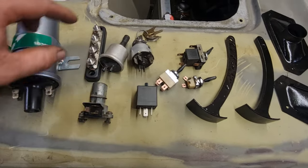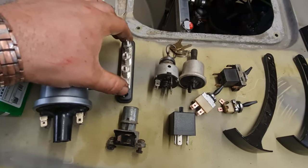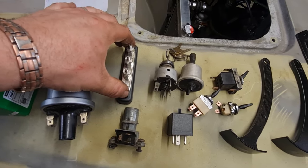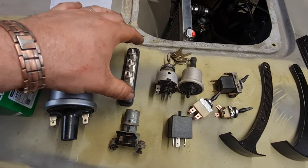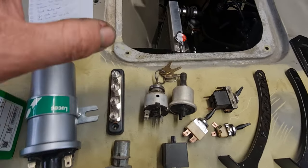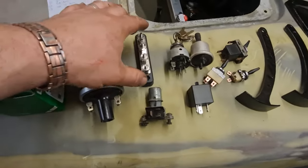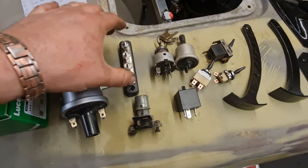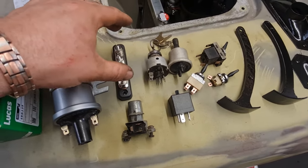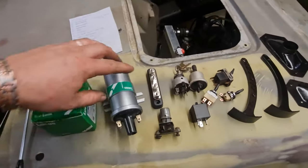This is a terminal post which is going to replace the voltage regulator that this van would have had originally, because it's now running an alternator which means the voltage regulator is built into that alternator. So all we've got to do is link all the wires up this end - exactly what Dan did on his van. It works absolutely perfect, he's got one of these on his as well.